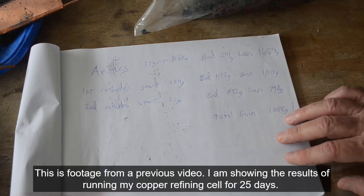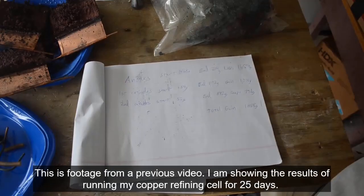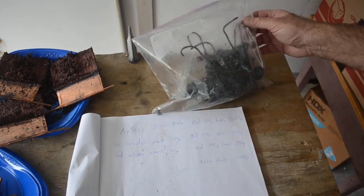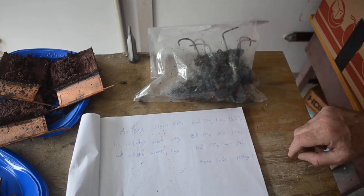We got 1,808 grams of fairly clean copper between the two sets of cathodes over here. Although this first set of cathodes has been sitting around for a while — they've darkened up and started to turn green. But still, there's a lot of clean copper in there.